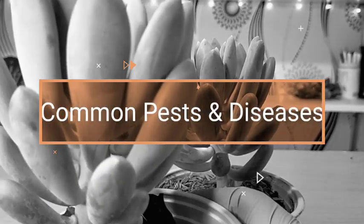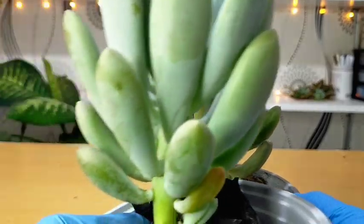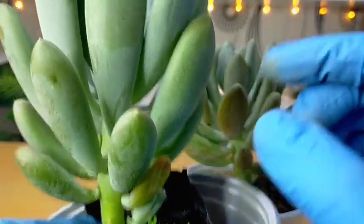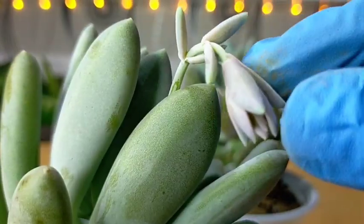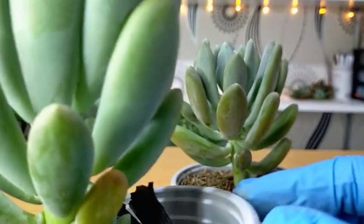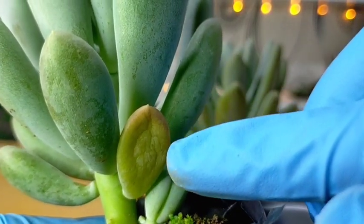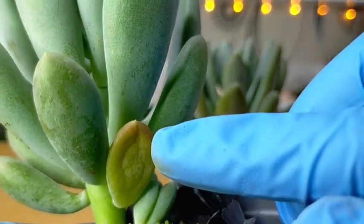Our Bill Baker is not commonly affected by pests, but sometimes we do encounter mealybugs from time to time. You have to check them, especially on the flower stalks, as that's a favorite spot for them. Nothing to worry about if you see these kinds of leaves — you can simply leave them and after a couple of weeks they'll dry up and fall off.